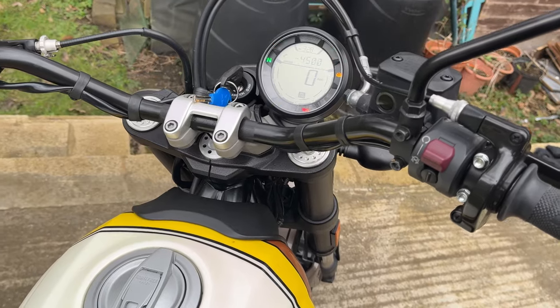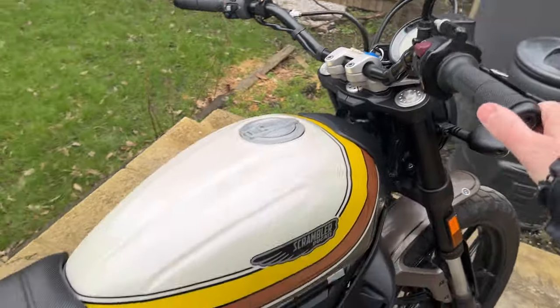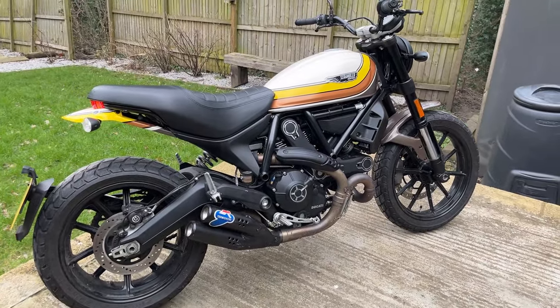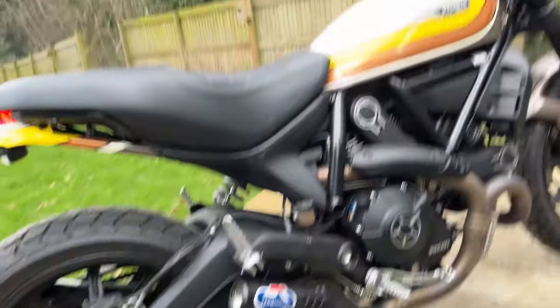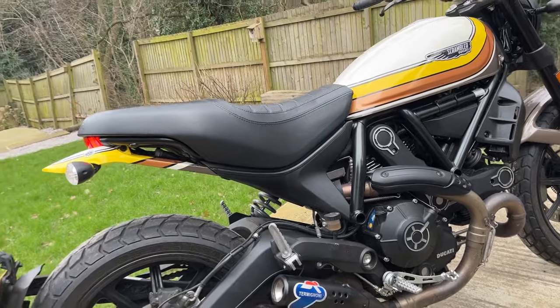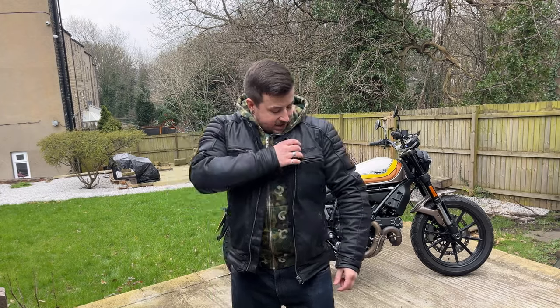It says Ducati Scrambler on the actual label. It's got a really nice seat, you can fit a pillion on it, and the display is quite simple. So this is it firing up — it's in neutral now, we'll just press the button. Just had its service so it hasn't been fired up recently.